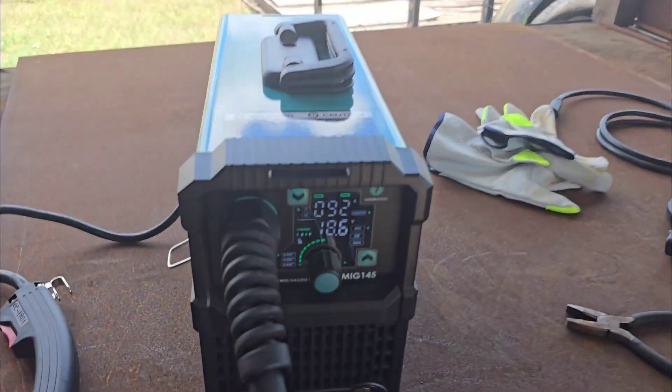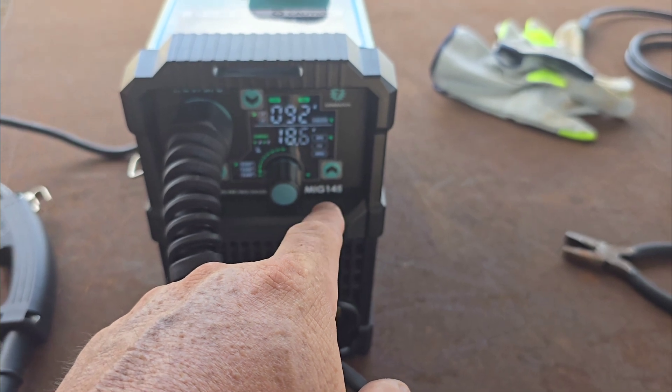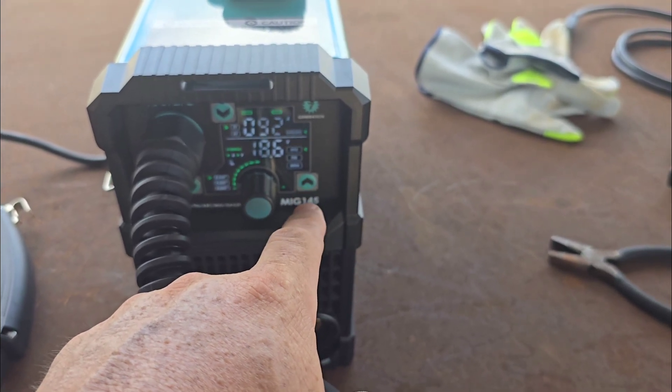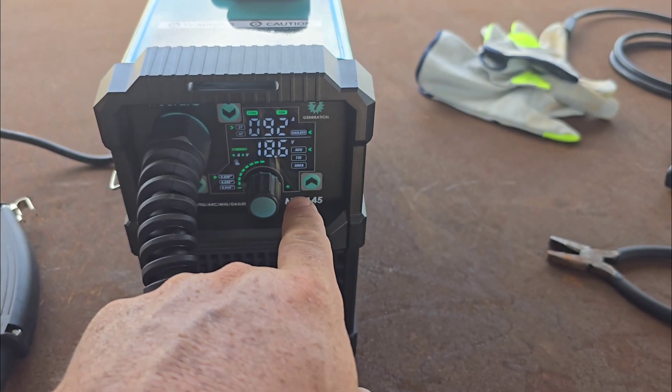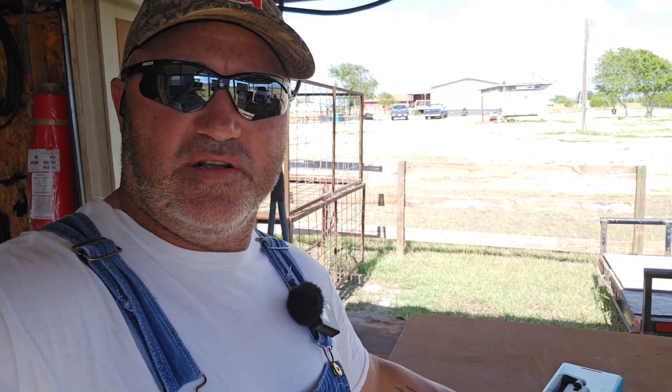Cool little welder right here. This says it's a MIG, TIG, and a stick welder, but this particular one — the big brother actually does the TIG — this is just a wire welder, flux core, and a stick welder. Correction: this does have lift TIG capabilities. No gas comes with this machine — you can see in the back there's nowhere for gas — so your wire is always going to be flux core. You can run lift TIG and stick weld.